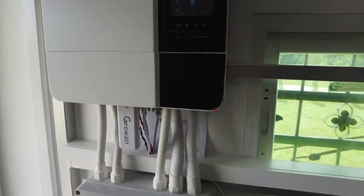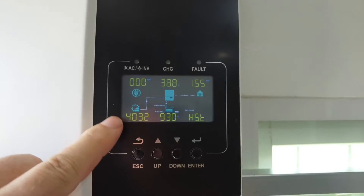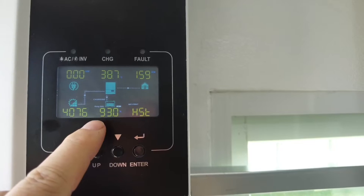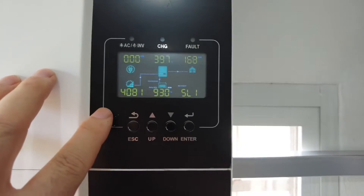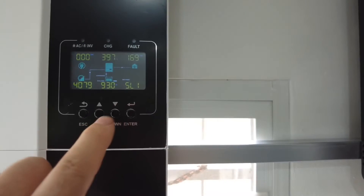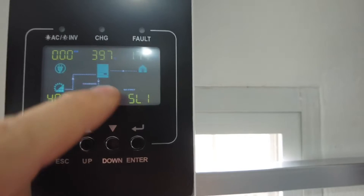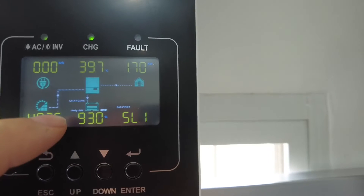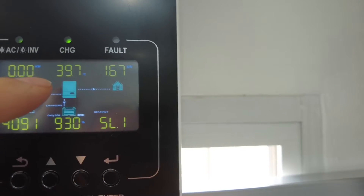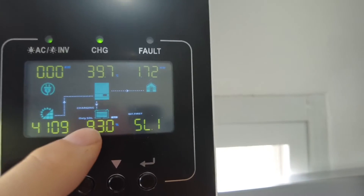So let's have a look at the display. First of all we can see 4000 watts coming in, the batteries are at 93 percent, and this is the host machine. The second one: there's 4000 watts coming in, the batteries are 93 percent, and this is slave one. You can see there's a nice little dotted line you can follow — solar is coming into the inverter, going into the battery, and then sending the solar into the house. There's no power coming from the grid and no power coming from the batteries.